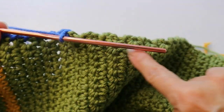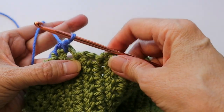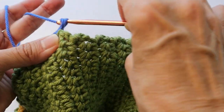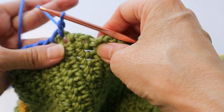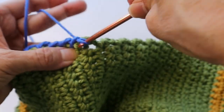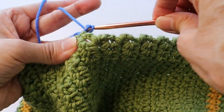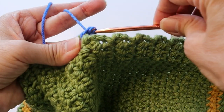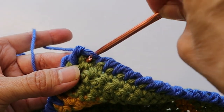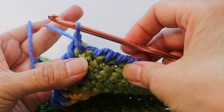As you work along the short edge it's going to look a little different where you're entering your stitches. Enter into the end of that row. There's one row that's more closed off and one row that's more open — go into each of those. Once you've gone all the way around and you're back where you started, do one last reverse single crochet and then slip stitch into that first stitch.